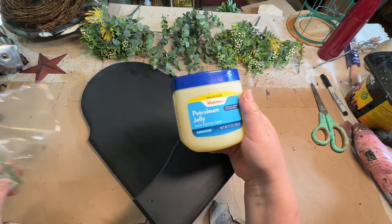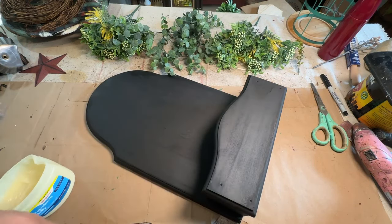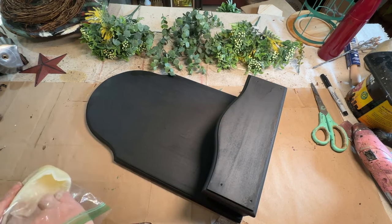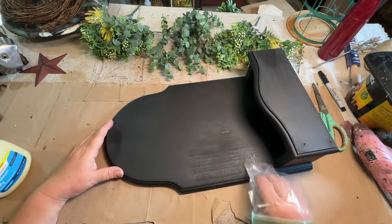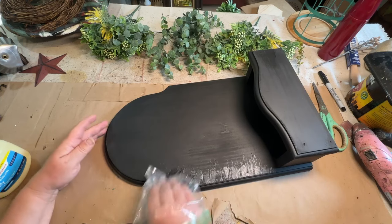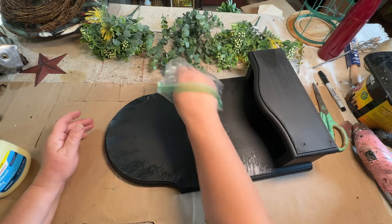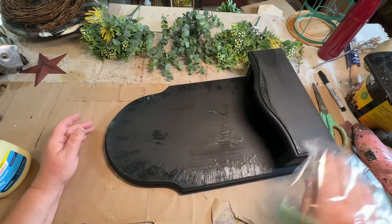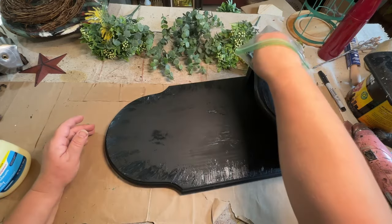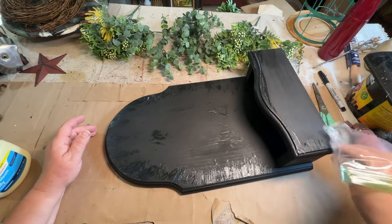Originally this was a dark stained piece, and I had taken a bunch of different thrift flips that I did and took them outside and painted them black as a base coat. Now, as a resist to the paint that I'm going to put on top, I'm using some Vaseline or petroleum jelly. It doesn't really matter the brand — any kind of petroleum jelly will give you a resist to your paint.